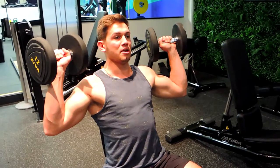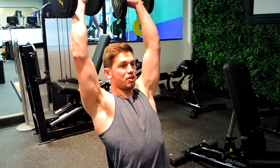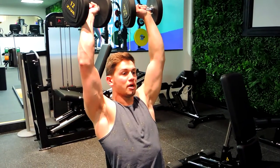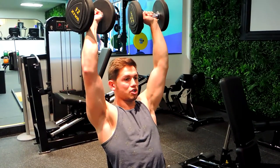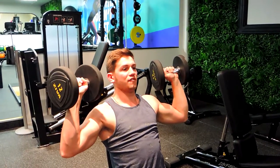When you're doing this movement, collarbone to the chin, squeezing up and bringing your dumbbells together at the top — not completely together — while making sure our shoulders don't hunch up. Keeping our shoulders down and then controlling down, always keeping those elbows slightly in front.